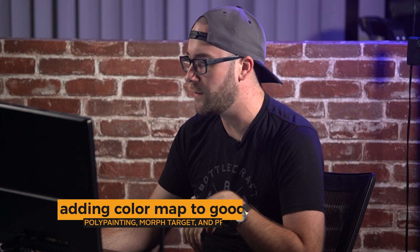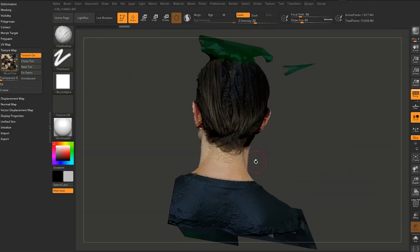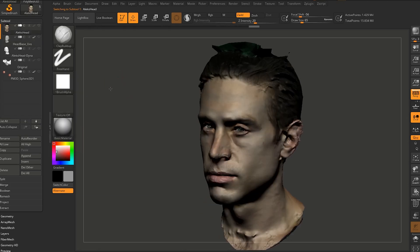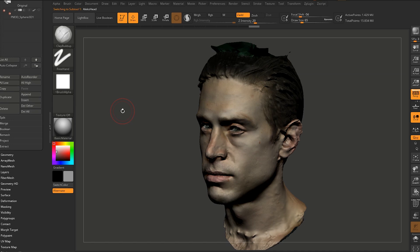The color map from the scan looks good but the UVs are really bad, so how do we get that detail onto the clean mesh? I go to my semi-smooth sculpt and bake the texture into a poly painting. Then I take my geometry — the good one with the good UVs — and project the detail of the sculpt and the color map. But I don't want to actually keep the sculpt because my sculpt is better than the scan.